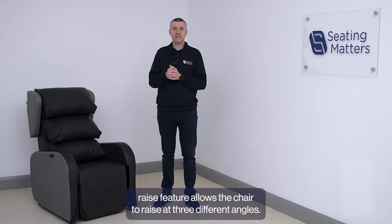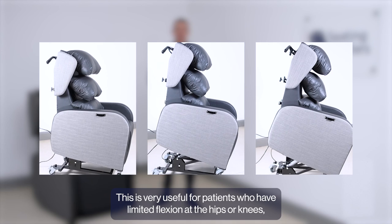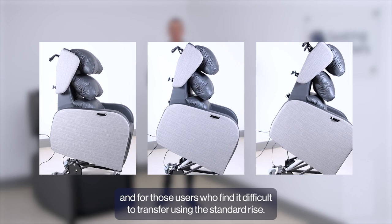The Variable Angle Rise feature allows the chair to rise at three different angles. This is very useful for patients who have limited flexion at the hips or knees and for those users who find it difficult to transfer using the standard rise.